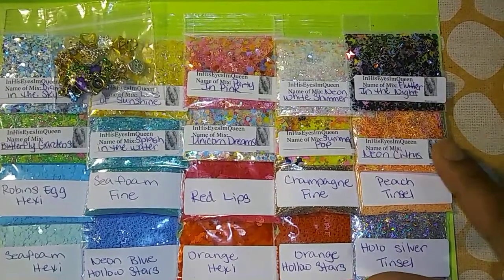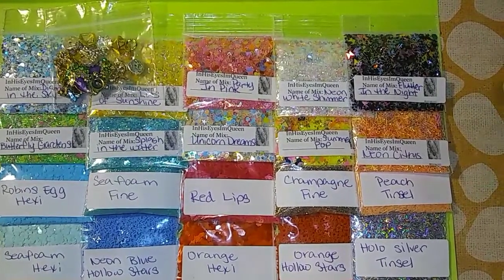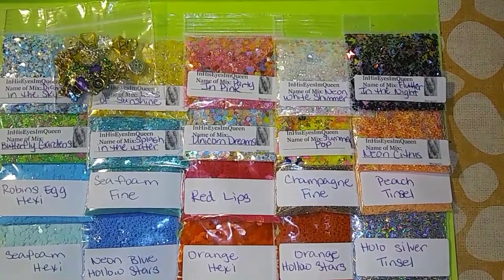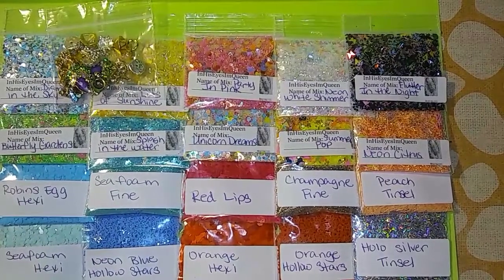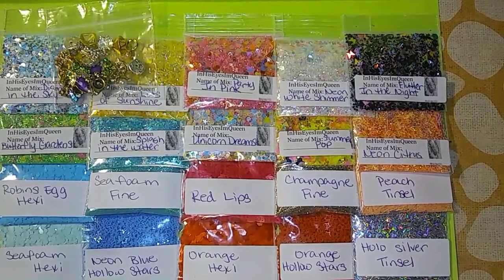If anybody is interested, I'll leave my email in the description box. I also want to put in some jelly rhinestones to give you a little bit more versatility with your nail design — some jelly rhinestones and probably some mixed crystals, either crystal AB or a mix of crystal and AB crystals. I also might put in some of the new rose gold foil that I have as well.